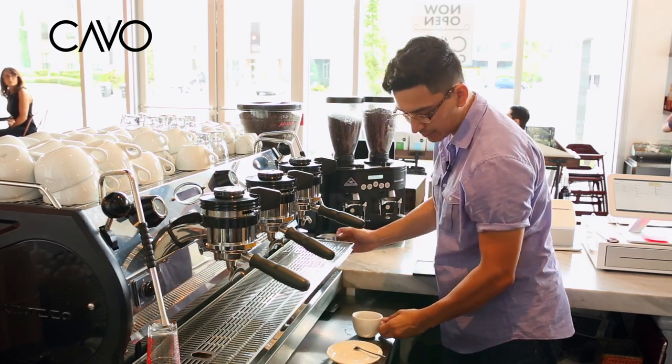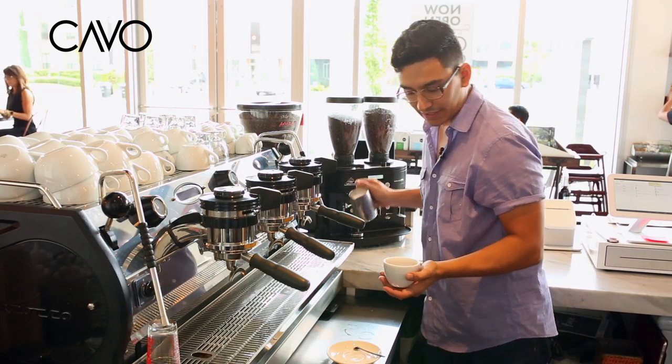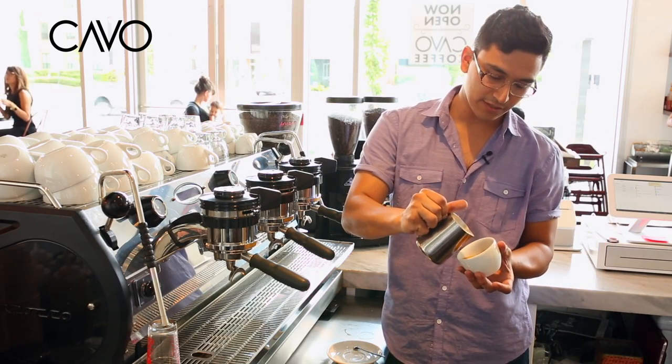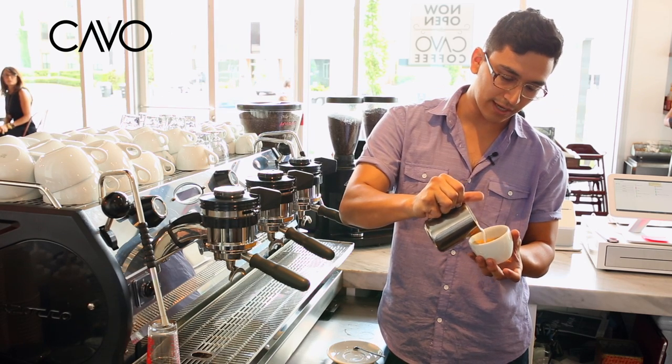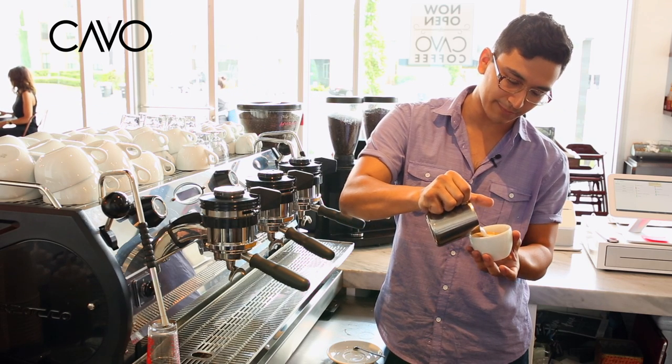I'm just knocking out any air bubbles that have been created in the milk or anything that might have been in our espresso. From here I can go ahead and start pouring into my mug. Basically I'm pouring one cup of milk here into another cup of espresso, and just kind of building on top of that.